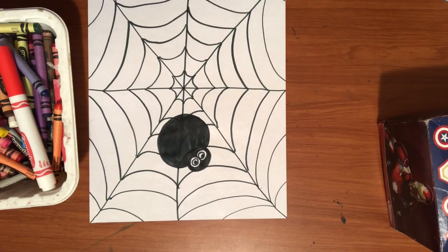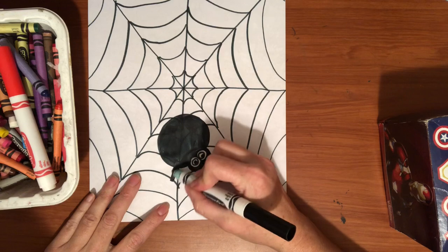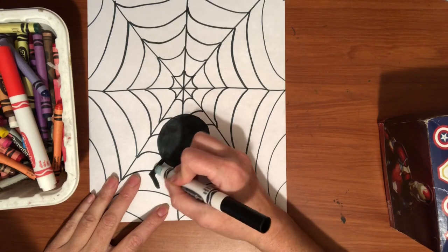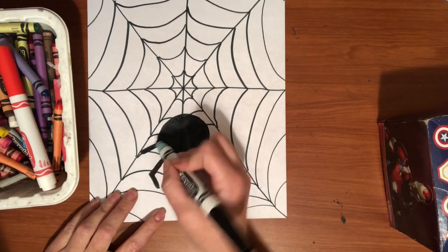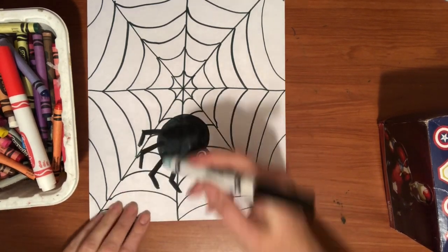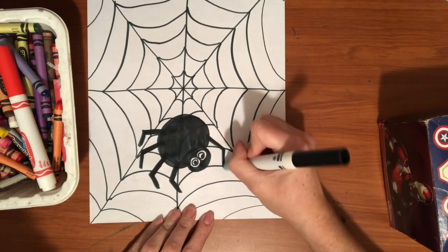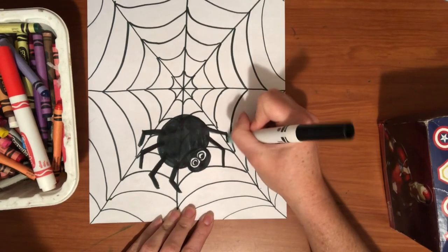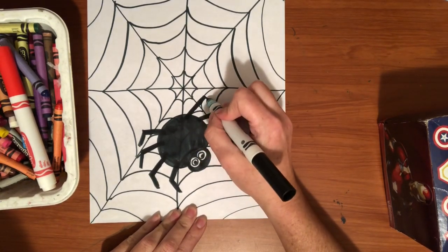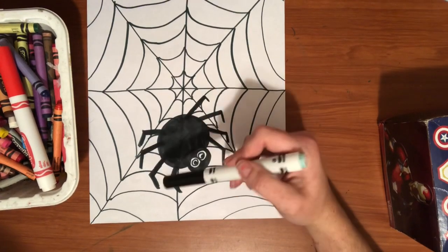Now I know a spider has eight legs, so I need to put four legs on each side. I'm going to put one leg on this side — just making a thick line — and another thick line. Two legs, three legs, and four legs. And now that I have four legs on this side, I'm going to put four legs on this side. And now if I count them: one, two, three, four, five, six, seven, eight. Perfect. You can put your spider anywhere on the web that you would like.